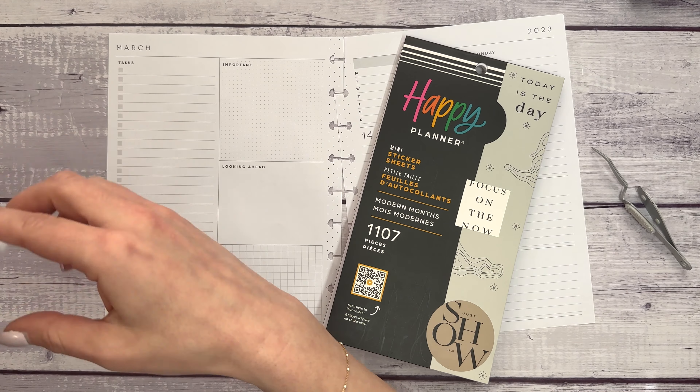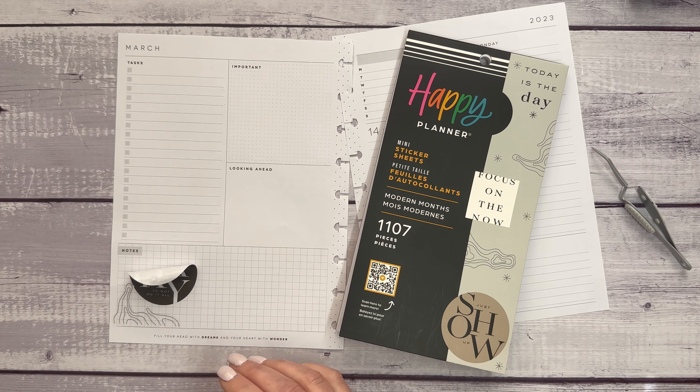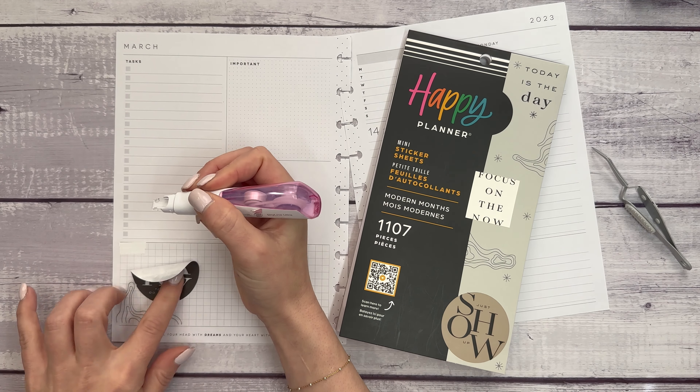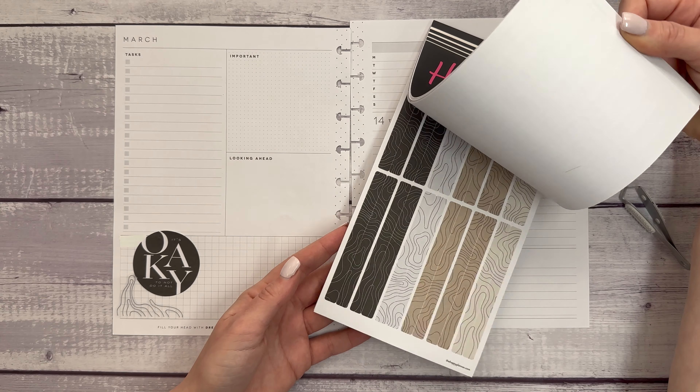We're going to cover this up just in case I don't find anything else to put here. This is using a Paper Mate Dryline Ultra Correction Tape. It's okay to not do it all — there's my reminder. I just have to look at that every day.